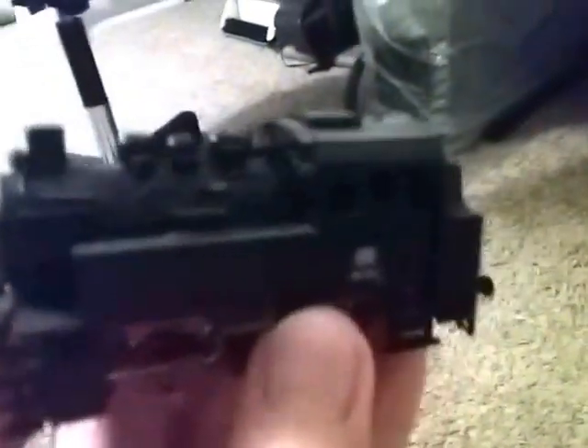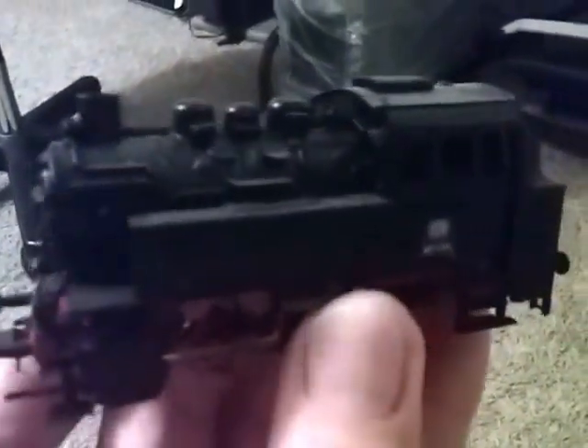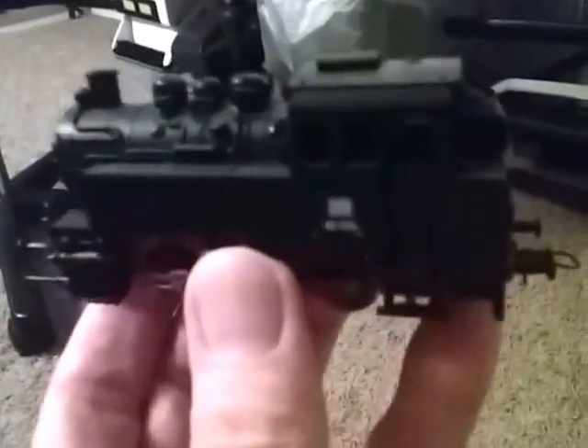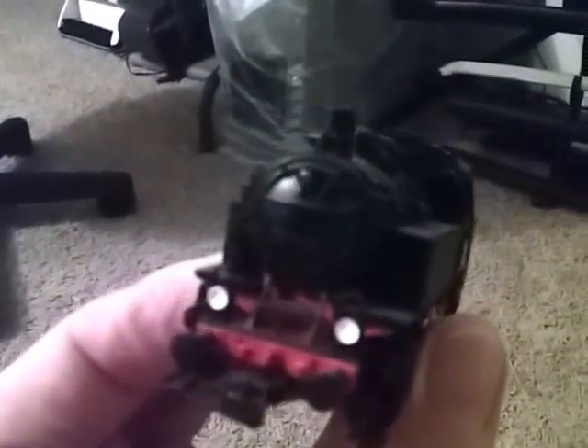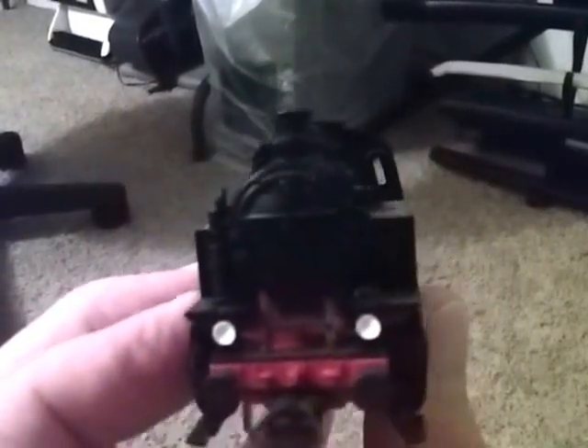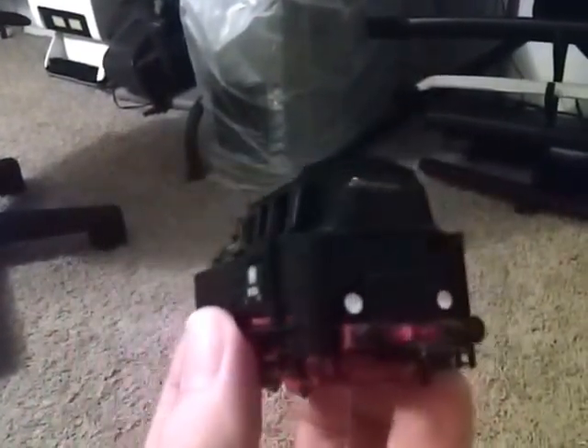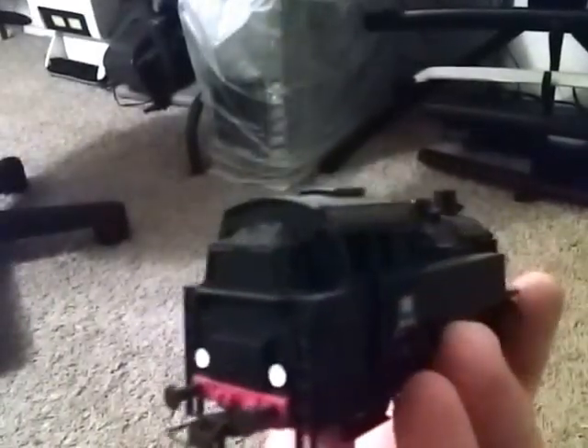Hello everybody, this is a review of the Roco BR880 locomotive. Hopefully this video will turn out clear — I'm using a Samsung Galaxy smartphone to record this as a test. The BR880 is a locomotive that came out originally in the 1920s, and this is the Roco HO scale version of it. I've had this one for a few weeks now and decided to make a review of it.